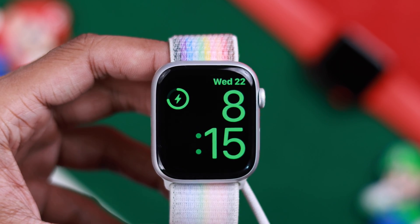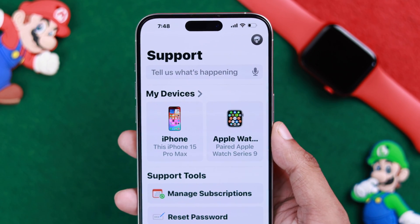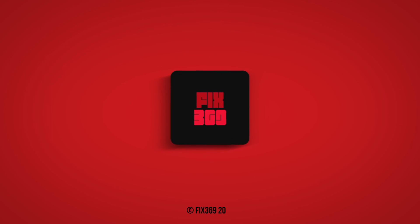After following all these steps, if you're still facing charging issues on your Apple Watch 9, this may be a hardware issue and you should contact Apple Support for further assistance. You can use the Apple Support app to do that. Let us know your feedback down below and I'll see you soon.